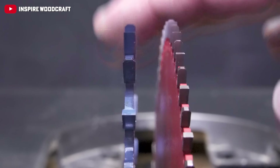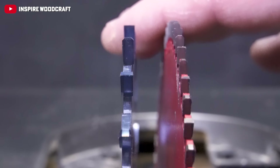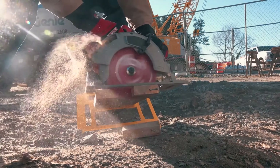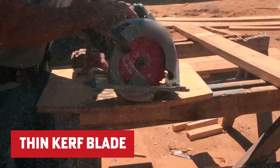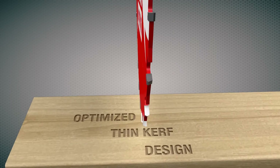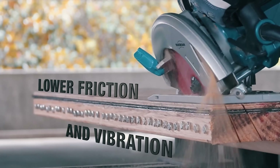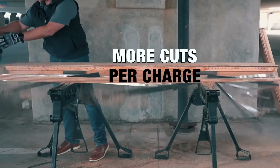But it's not just teeth that matter. Choosing the right kerf for your circular saw blade can make all the difference in your woodworking game. The kerf, or the width of the cut made by the blade, is a key factor for your cutting performance. A thin kerf blade is your best friend for cuts with minimal waste — it zips through materials with less power, making it perfect for fine woodworking and saving on material costs.